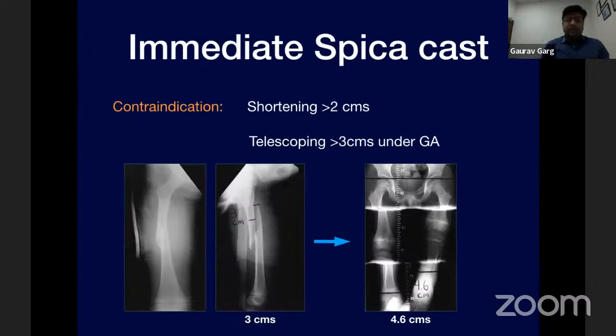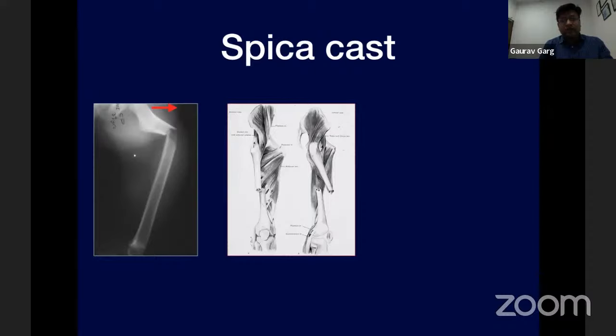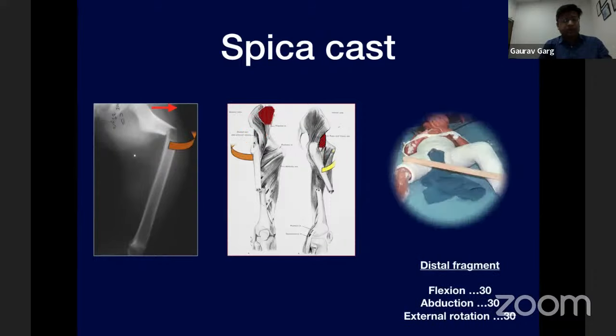If there is shortening of more than two centimeters on initial X-rays, or the fracture overlaps more than three centimeters with gentle telescoping under GA, these are not suitable for early hip spica and traction should be given before applying the cast. To put an effective hip spica, we need to know the deforming forces at the fracture site. In proximal third fractures, the proximal fragment drifts into flexion and external rotation due to the iliopsoas. The distal fragment must be aligned with the proximal fragment for maximum relaxation.